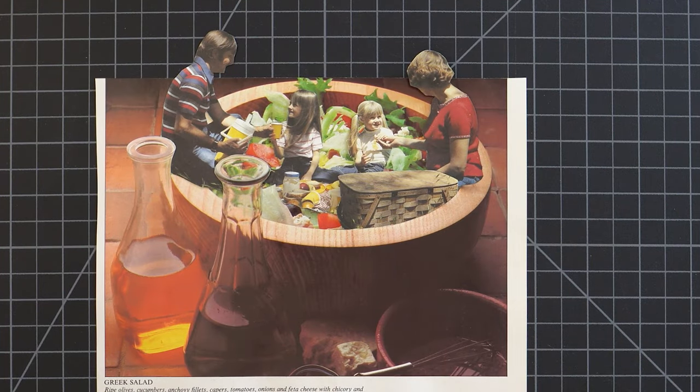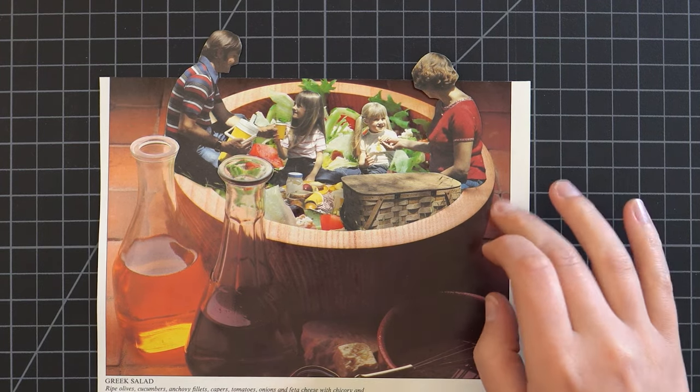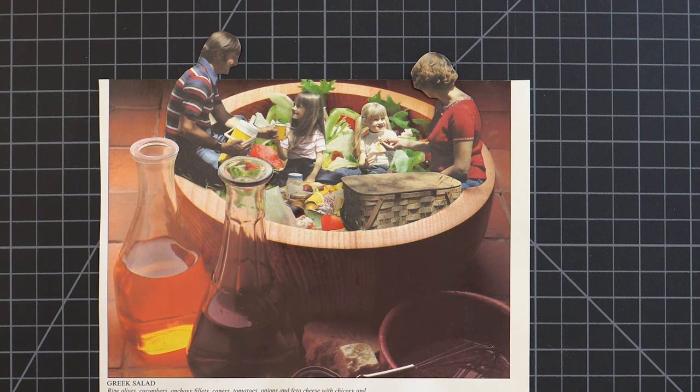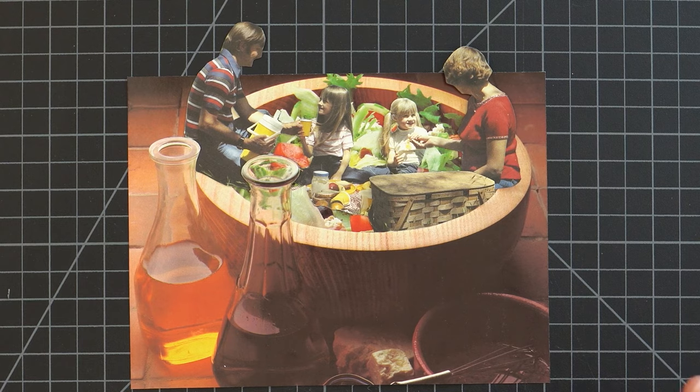I kind of cannot believe that we got this to work — it kind of looks real, it's freaky. It is definitely a bummer that the picture isn't long enough and the parents' heads are sticking out, but I don't think it's the end of the world. I do think we could cut the whole bowl out and put it on a new background, but I'm not sure if that's worth it — we might lose other things that are kind of nice. I am in disbelief that we got this to work. I knew this was a long shot. It's a weird combo, but it works. I am shocked.